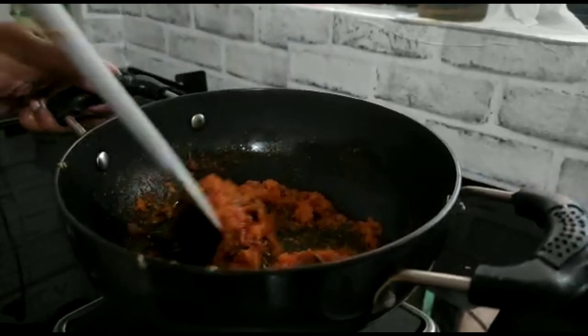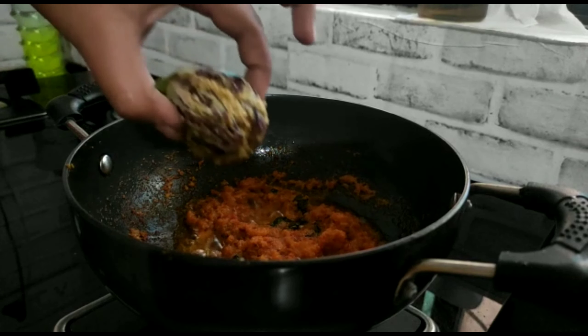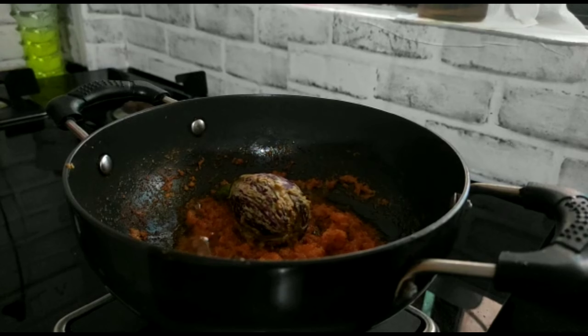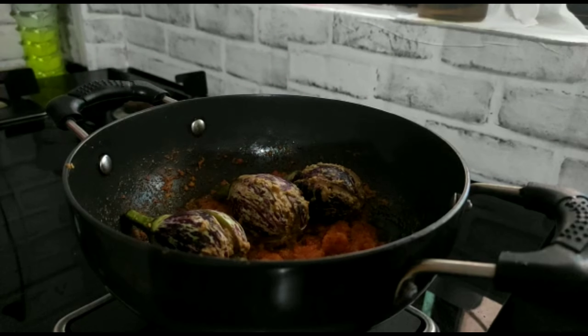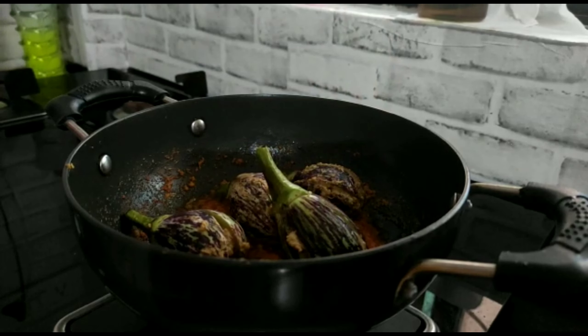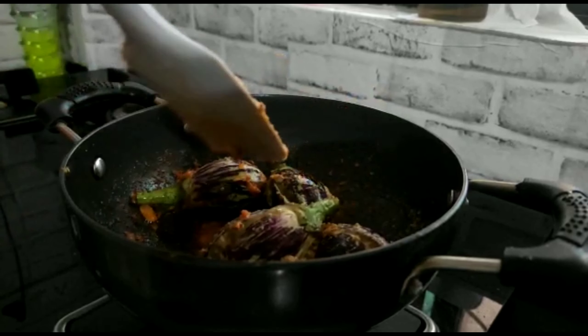You can see the oil has separated, which means the masala is now properly cooked. Now I will add the stuffed eggplant. At this time, keep the gas flame low so that the masala doesn't burn.